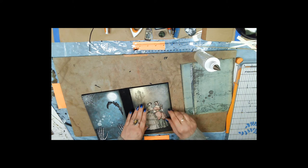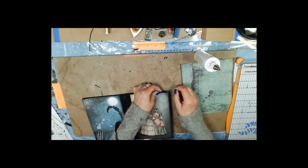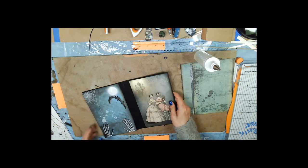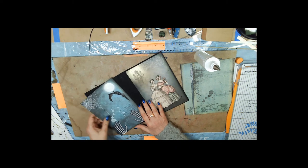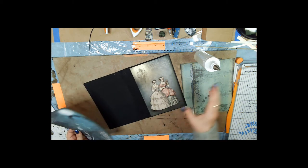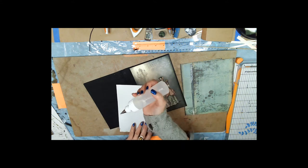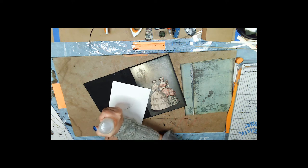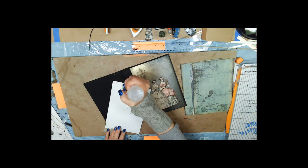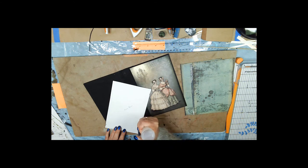It looks like I scratched it — a Sharpie marker will fix that. That's a chalk mark I made on purpose to see where the signatures are going to go. We're going to need to mark where signatures are going to go on the cover.